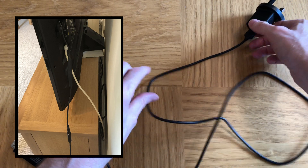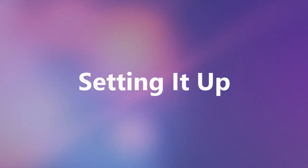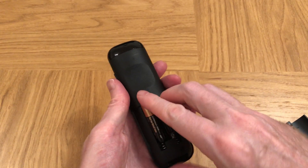There's quite a good length of cable here — over a meter in length. Insert the two AA batteries supplied into the remote control.